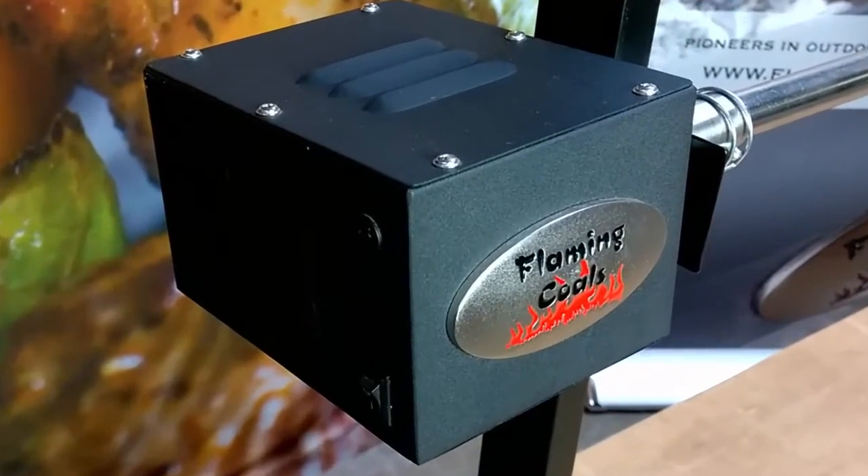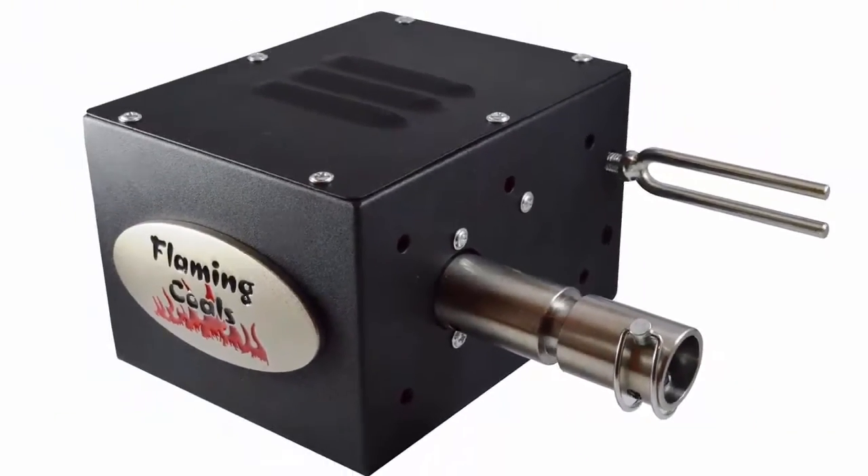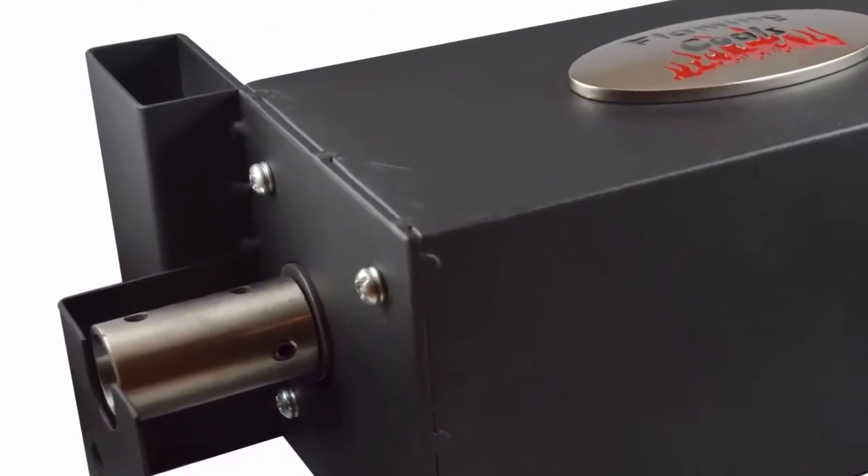All motors turn at 5 revolutions per minute, have all metal gears, are fan cooled, and all come with a 2 year warranty.